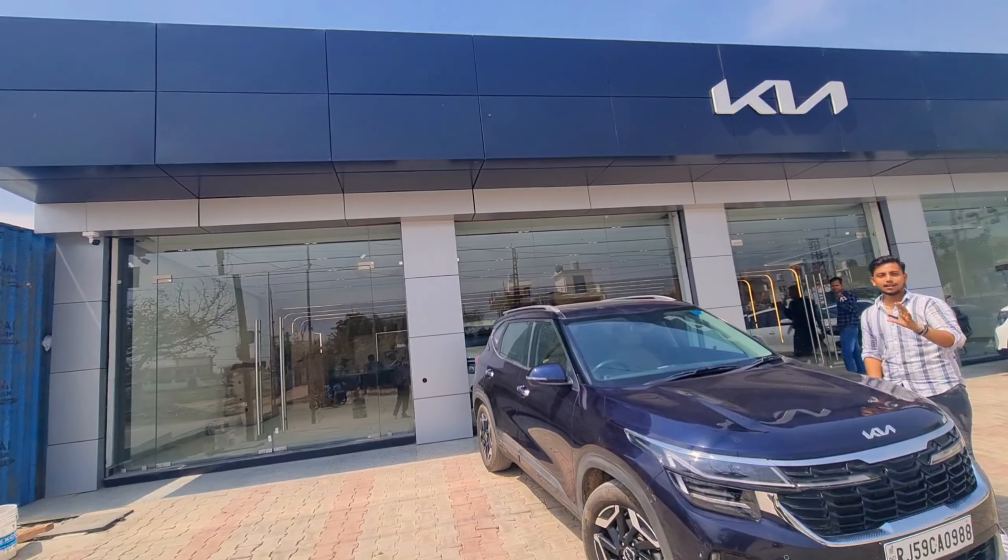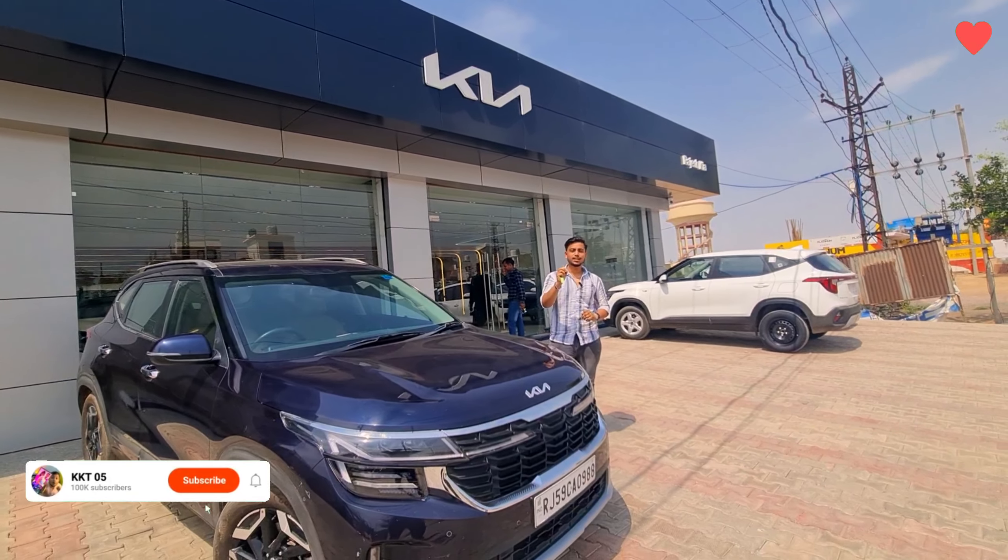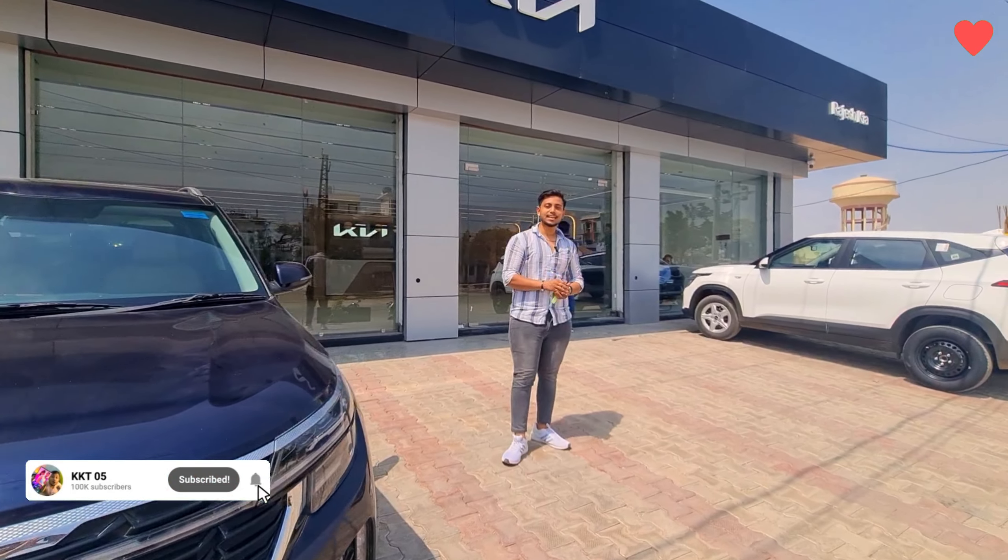It's a good SUV with great value for money. It's a great car overall.